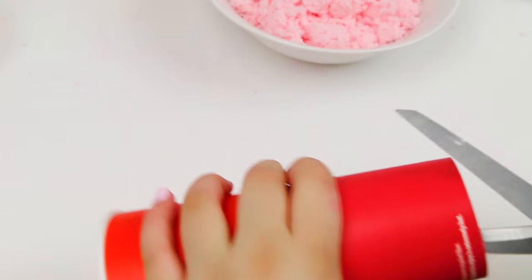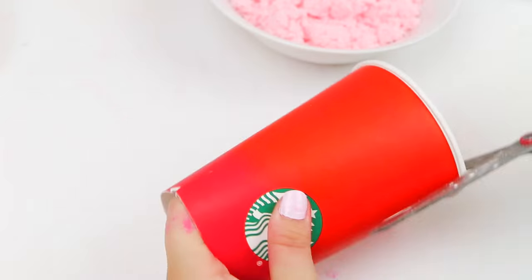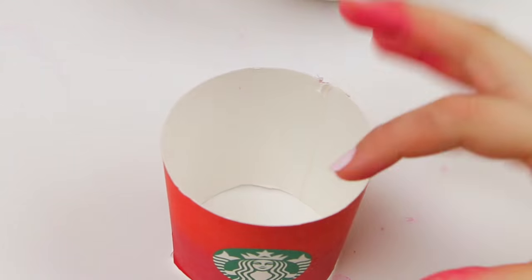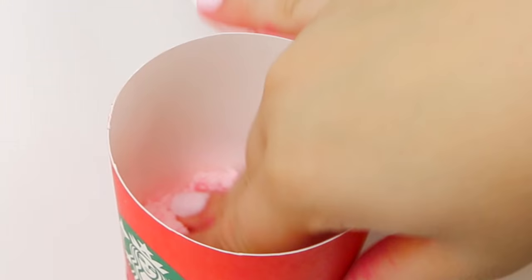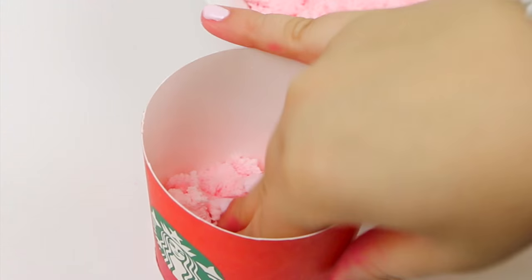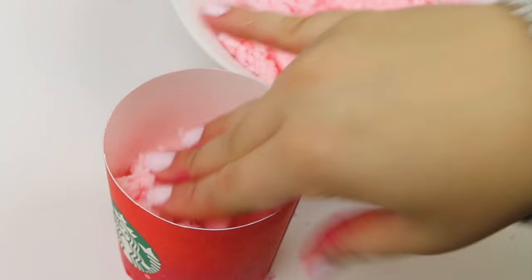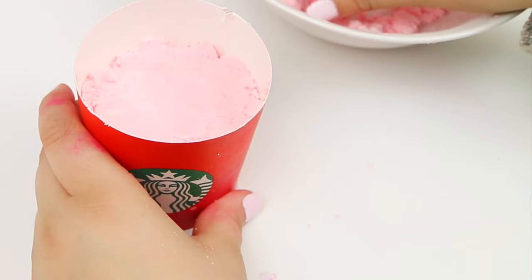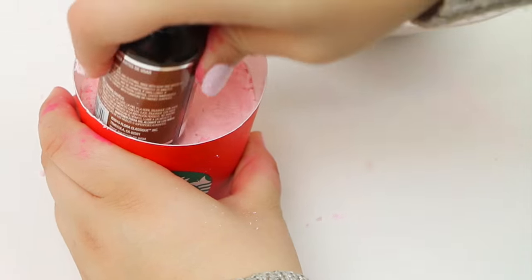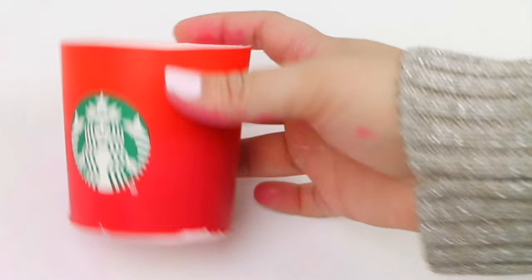Now I'm making my mold with a Starbucks cup — you can use any cup you want — and I'm actually cutting this one short because I want my bath bomb to look short and stubby. Now I have my mold, so it's just time to add the mixture in. I'm pressing it in with my fingers and really pressing it in there because this is not a real mold. Go in with something flat and really press it into your cup. Once you've done that, the bottom part of your Starbucks bath bomb is pretty much ready.